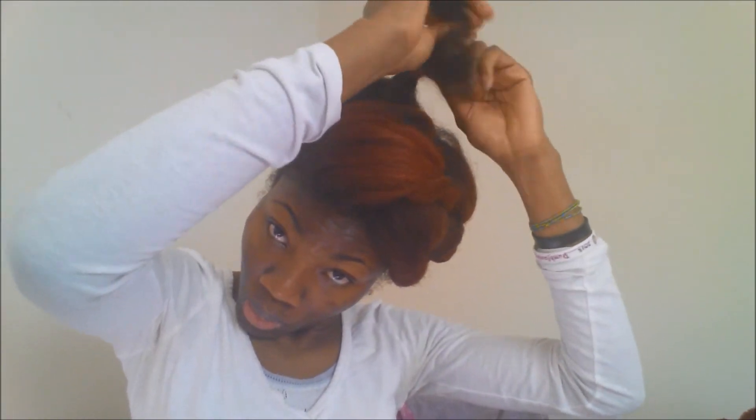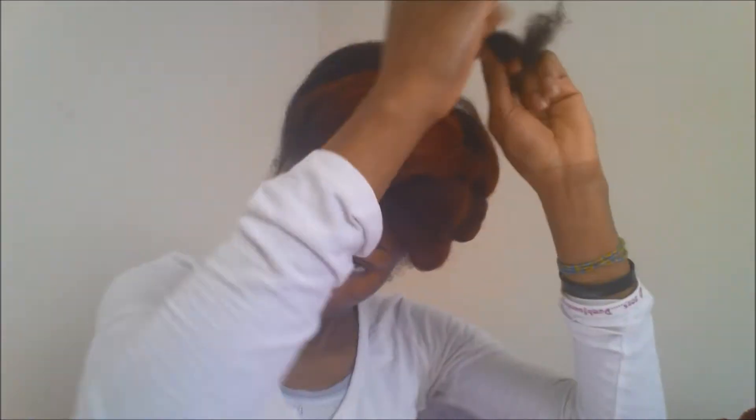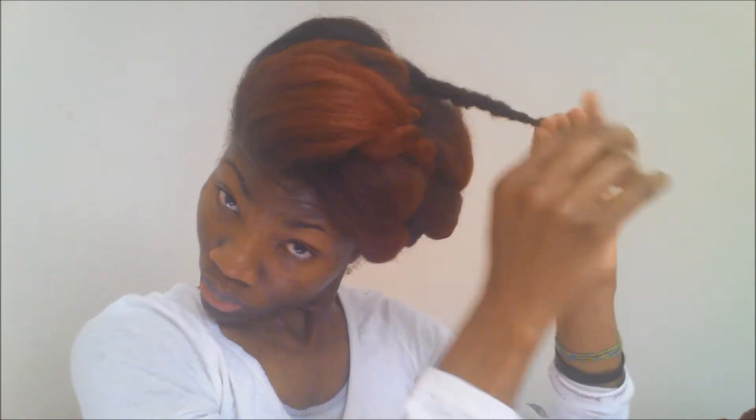We are going to braid and make sure you are pulling it to the other direction like I did before. Twist all the way to the end and when you are done, you are going to secure that one too. As I was securing it, I kind of circled in a circular motion like a pigtail thing, then bobby pinned it down that way. Because I don't want to have the end showing — that way it is more hidden. That is the first hairstyle.